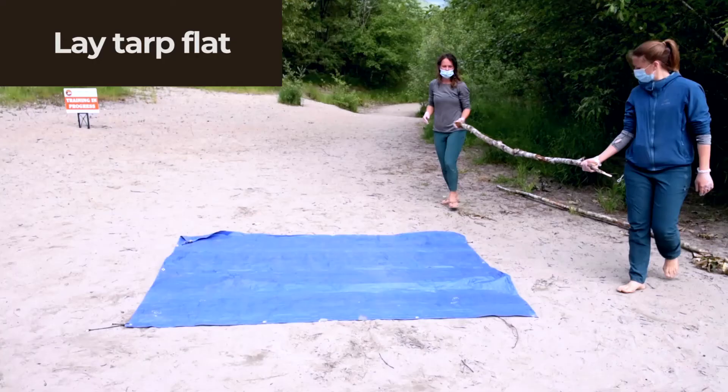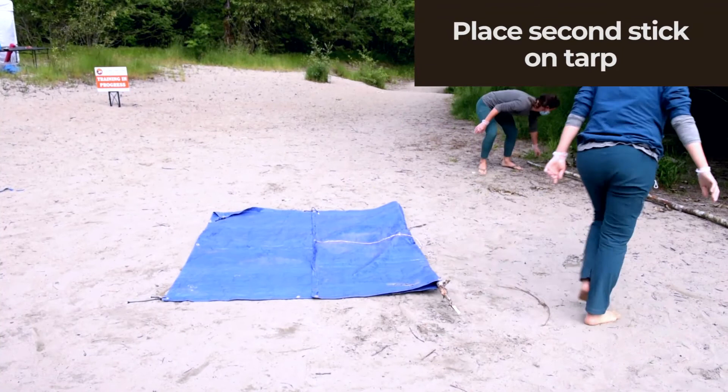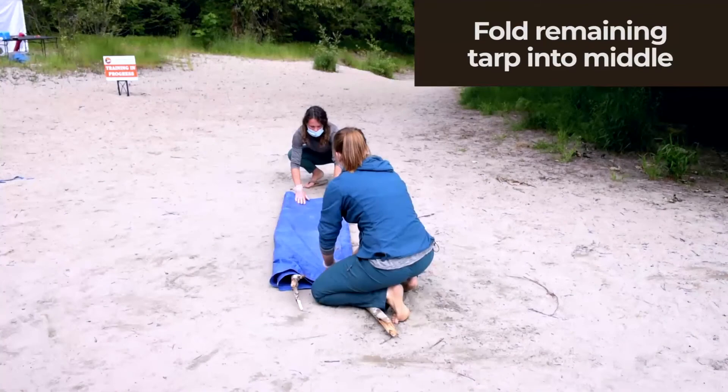For the tarp stretcher, lay your tarp out flat like this. Grab one stick and put it about a third of the way along the stretcher, then take this piece of tarp, fold it over, and make a wide enough area for the patient to lie on. Then take a second stick, bring it over, lift the further stick over, and put this little piece of tarp over. That's it for the tarp stretcher.